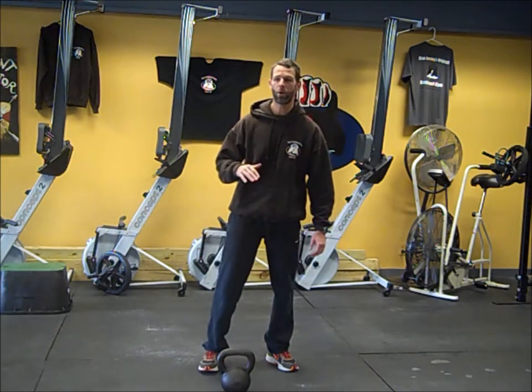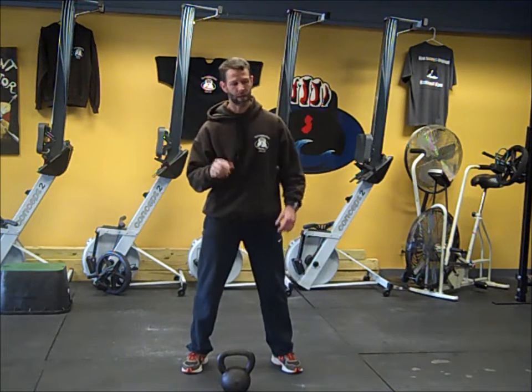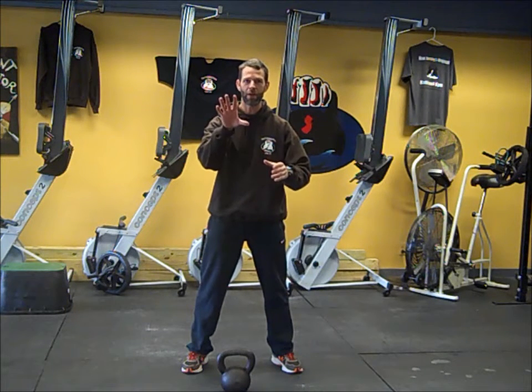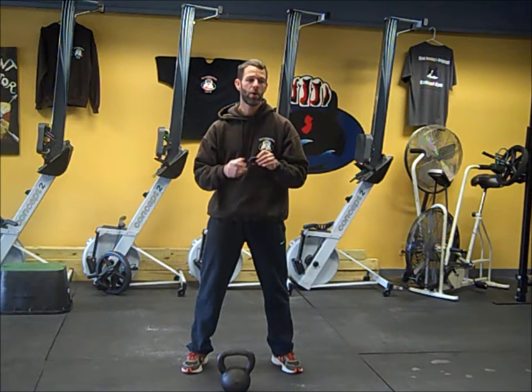Here's how this works: we're going to go continuously for six minutes. We're going to start with swings. You're going to need a timer or a clock — you need to be able to see a timer. If you have your Gym Boss timer, you would set it on 30 on, 30 off — just 30/30.